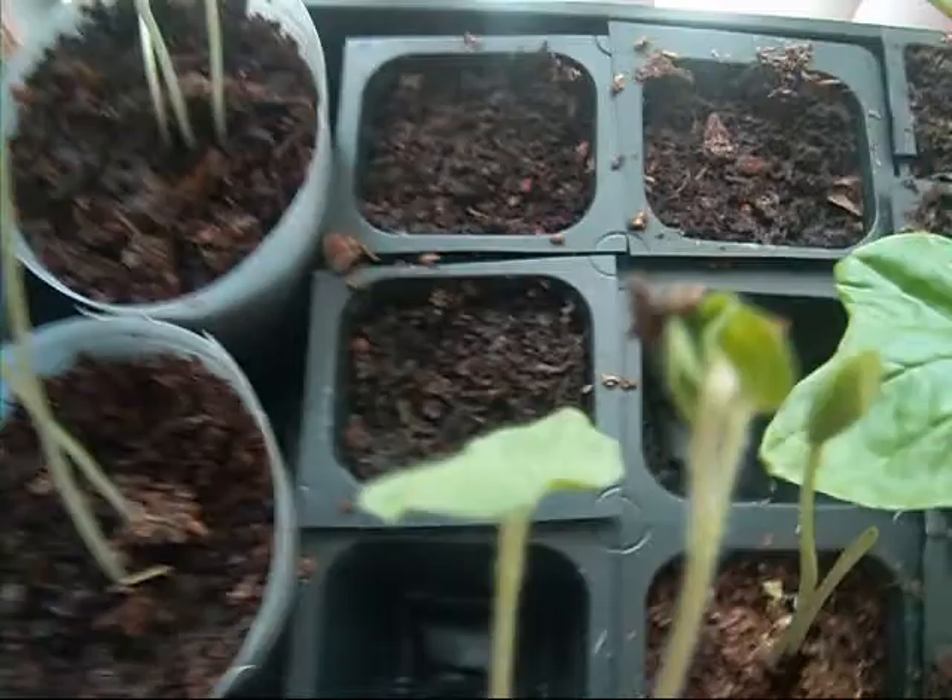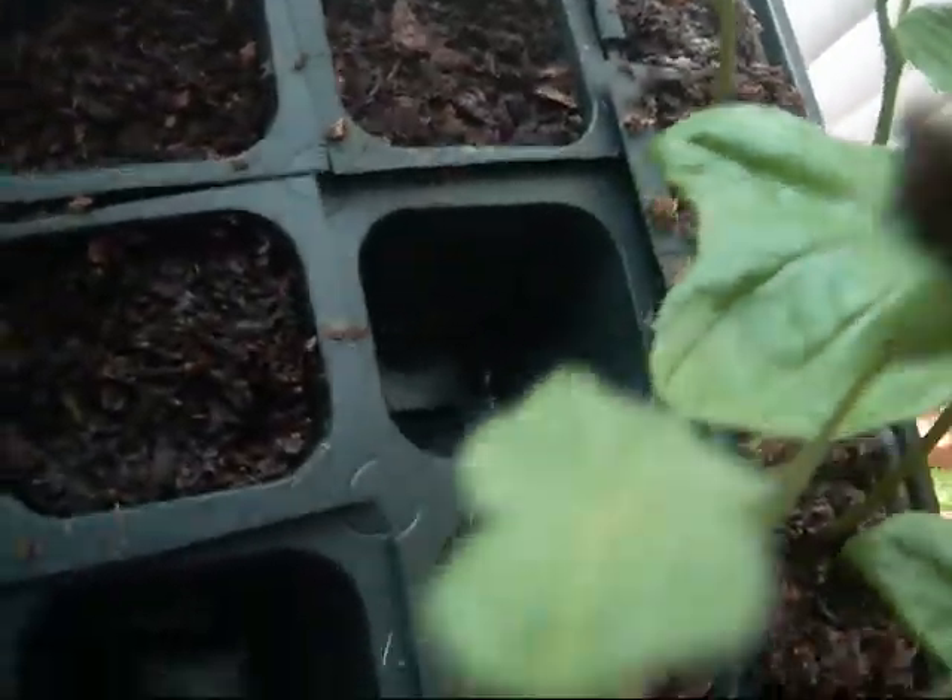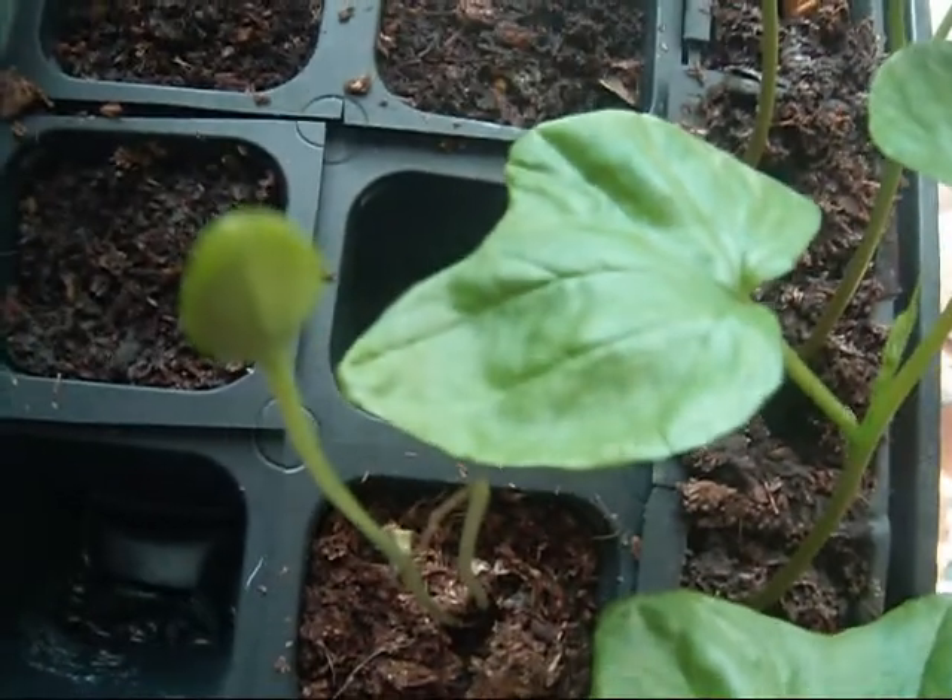Some okra. The cantaloupes haven't sprouted up yet, and here's a sweet Siberian melon.